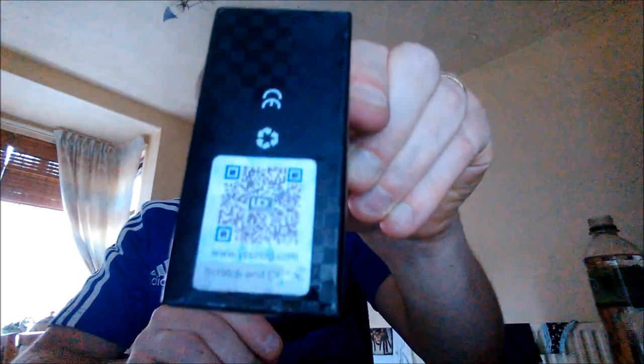This is the box it comes in - it's a slide-open cardboard type box with a viewing window on the box. You've got an authenticity QR label which you can scratch the bottom off and check if it's an authentic UD product.